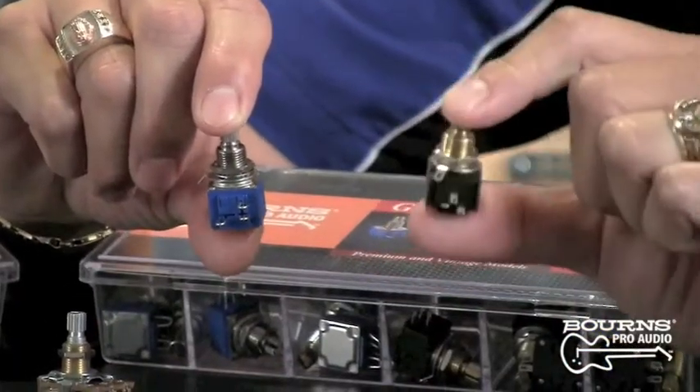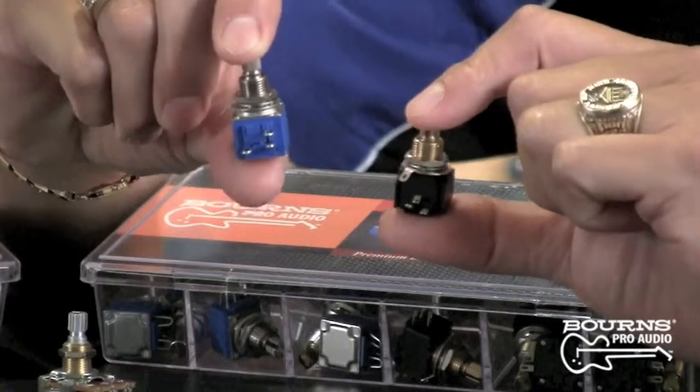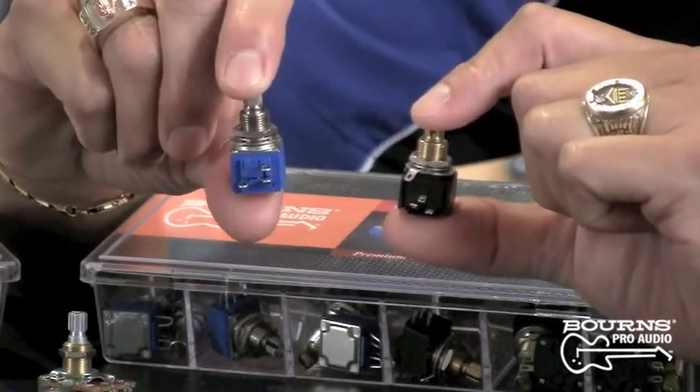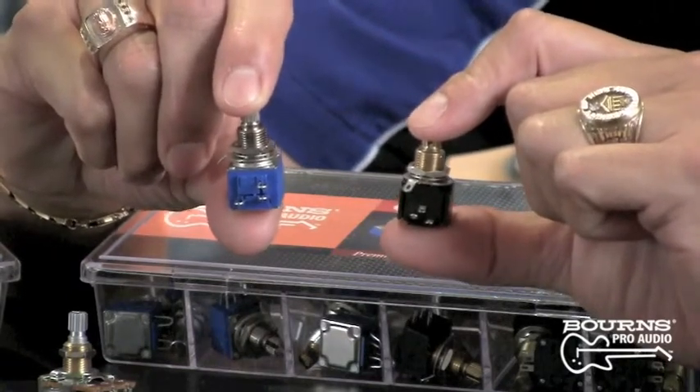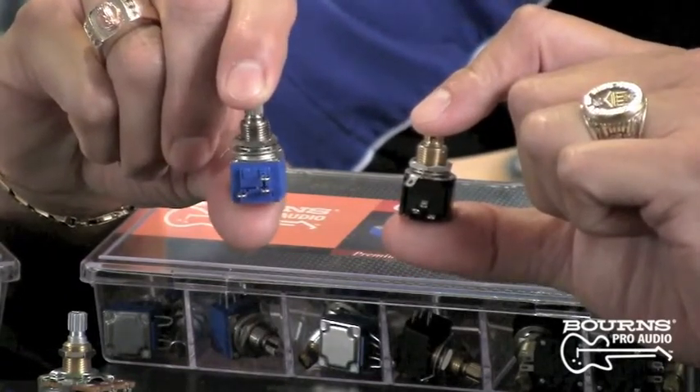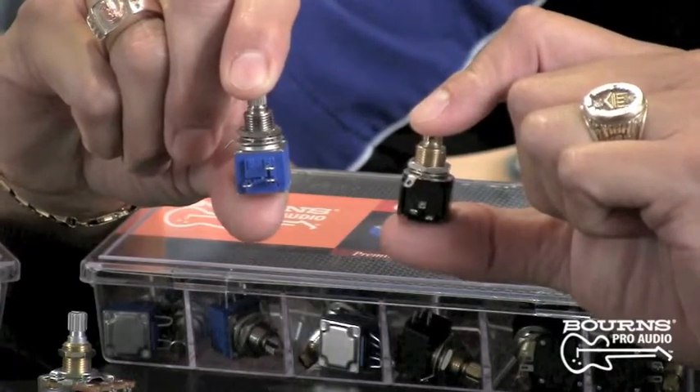We know that guitarists play in all sorts of environments — indoors, outdoors. Does the element type have any effect on that? Well, I'm glad you asked. The Model 95 Premium Guitar Potentiometer and Model 82 Vintage Guitar Potentiometer contain conductive polymer inks which are much more stable in changing environments. In fact, they also have a seal that protects them from water, moisture, or dust ingression. Dust is a major contributor to noise in the output of a potentiometer.